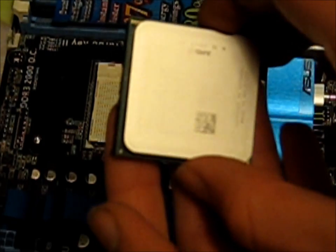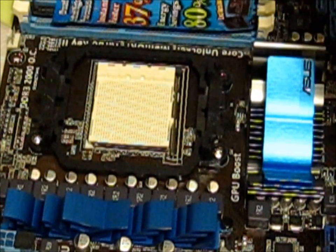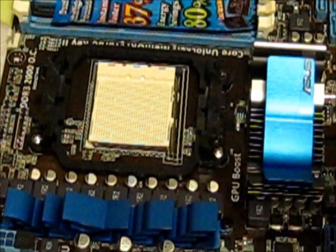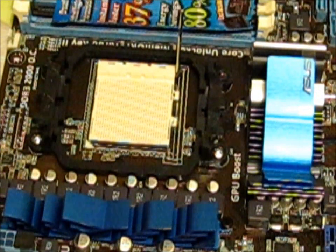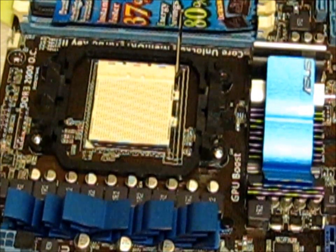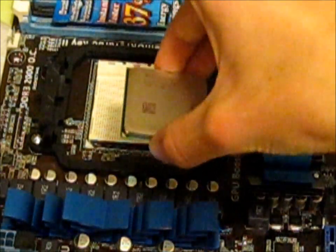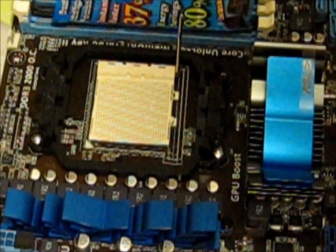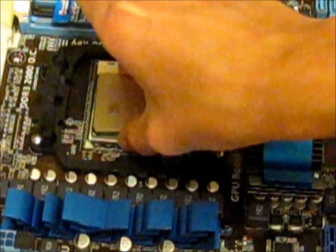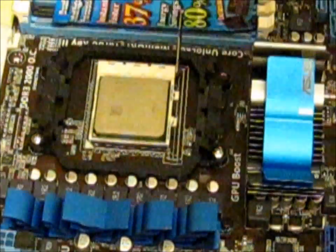If you look at your processor, there will be a small arrow showing you where the processor has to sit. On this motherboard, the arrow is just here. We lift up the little catch, like so, then carefully take the little black plastic off, and very carefully put the processor in. If you have it in the right place, it should take no pressure at all to just drop the processor in — never ever put any pressure on the processor.